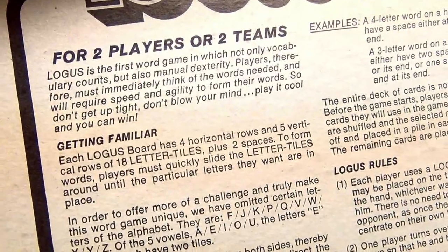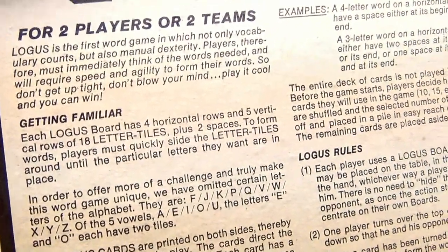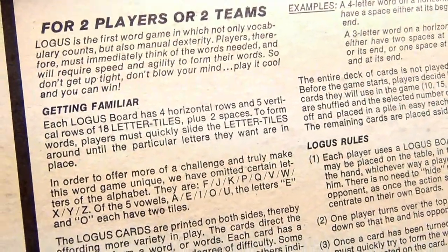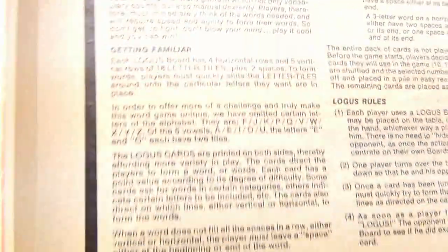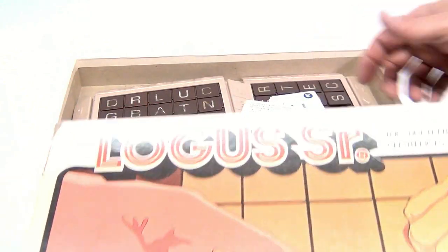Here are those directions a little bit: it's the first word game which not only vocabulary counts but also manual dexterity. Players therefore must immediately think of the words needed and will require speed and agility to form their words. So don't get uptight, don't blow your mind, play it cool and you could win Locus Senior.